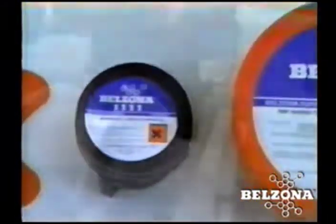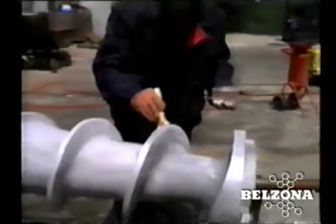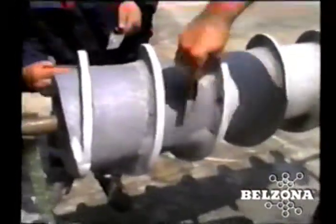Our materials can be applied onto any surface, including vertical and overhead, and their fast rate of cure allows the auger to be returned to service with minimal delay.